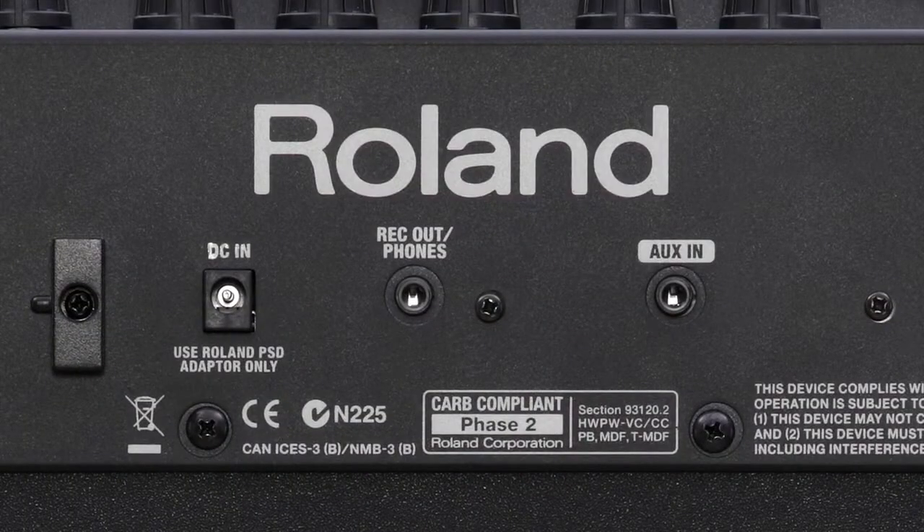Record out and phones jack provides high-quality direct tones for quiet practice and recording. There's also an aux-in jack for jamming with an external music player.